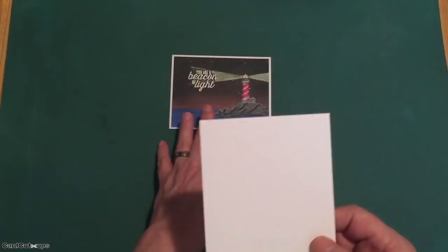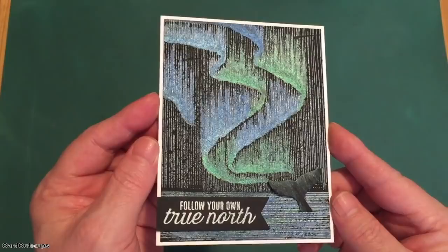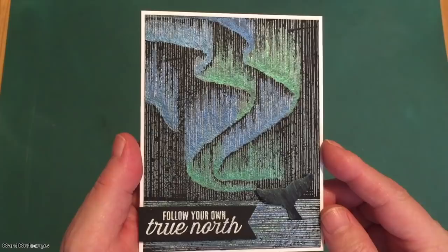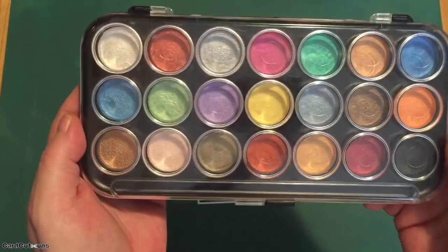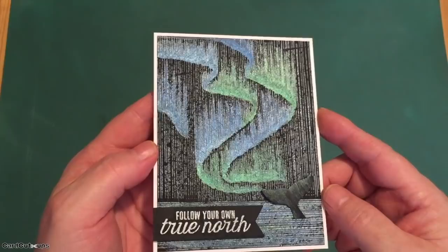Of course I'm dying to play with that aurora borealis stamp — that great big cling stamp. On a white card base we've got 'follow your own true north.' I wanted to try that cling stamp with some Unicorn white pigment ink. I set that cling stamp in my MISTI and stamped half a piece of the black watercolor paper with some white Unicorn ink and let that dry — at least 24 hours — and then went in with my pearlescent watercolors. These are Yasutomo pearlescent watercolors — really inexpensive — and I colored all the aurora borealis with those watercolors using blues and greens. It came out really nice.